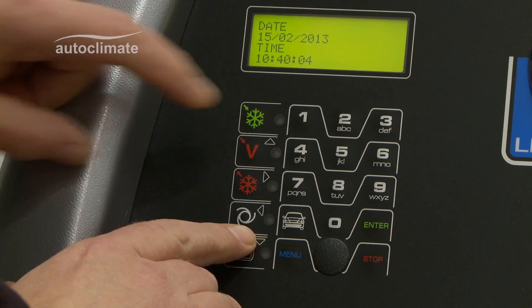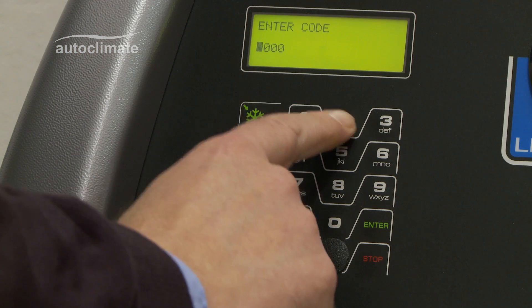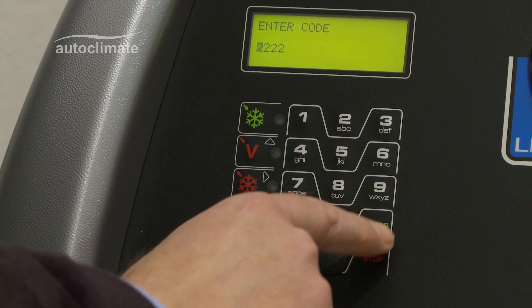Press the flushing key and number 3 key simultaneously. Key in code 22222 and press Enter.